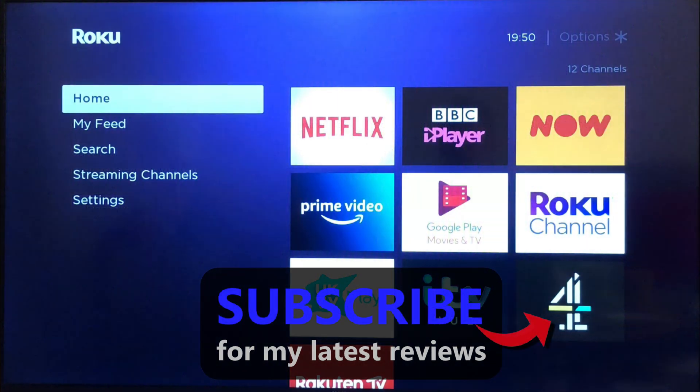I hope this video has helped you out. If it has, please thumbs up and subscribe for more tech reviews and help videos to come.